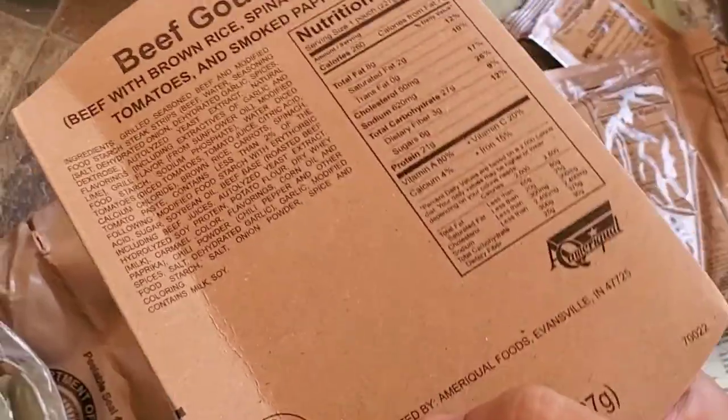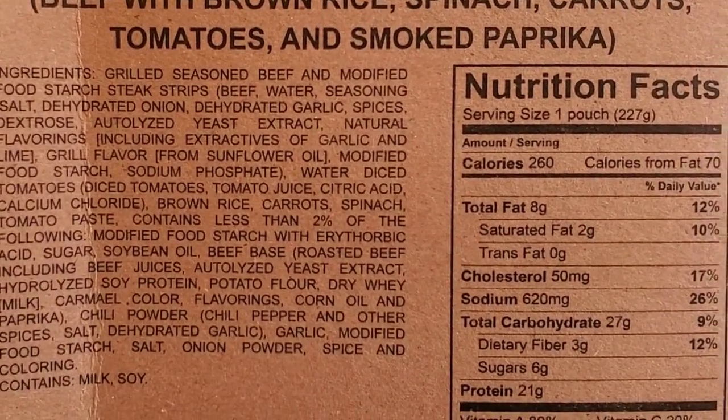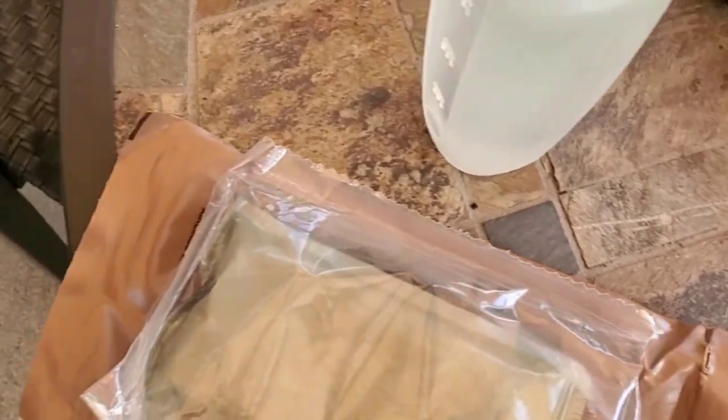Here's our little cardboard sleeve for cooking in, with the ingredients and whatnot. Not quite as crazy as I was expecting. Of course you got a couple of preservatives and fillers in there, but yeah, could be much worse.